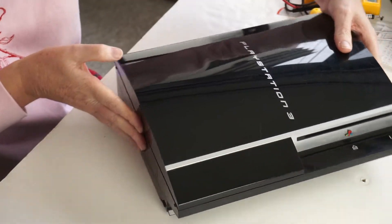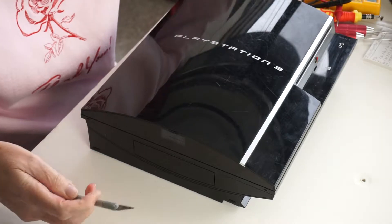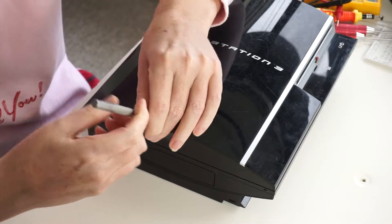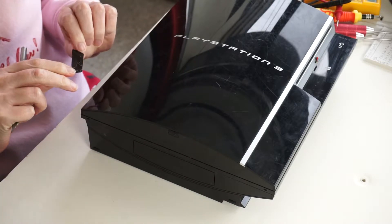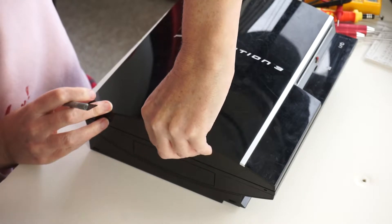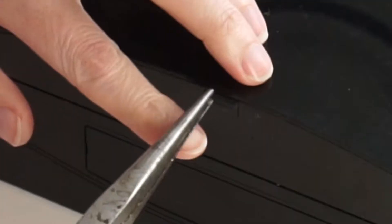On the left side of the console, if you're looking at the front, there is a warranty sticker right here and you need to peel that off. Underneath there's a rubber plug — it's got a little handle on it — so you just pry it out. That was easy, it just comes right out like that.